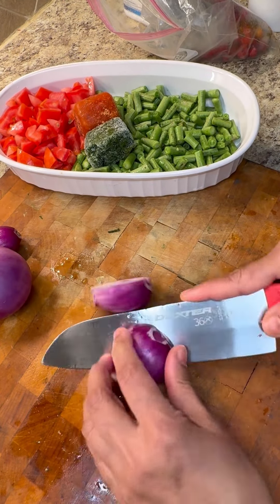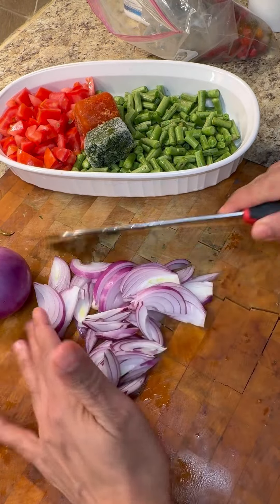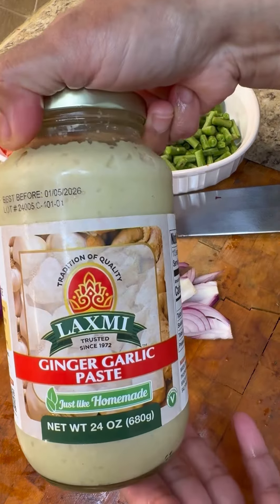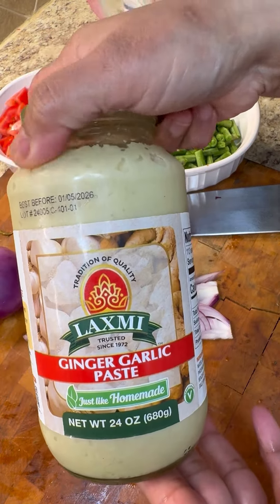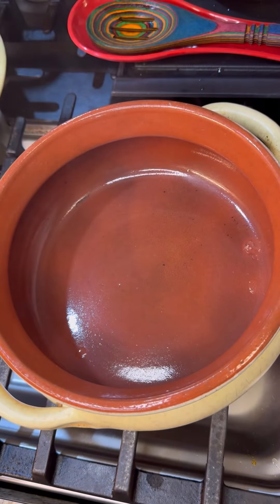Here I have my onion — you could use whatever onion you have. I'm using this red lovely onion, two onions, and this looks marvelous. Here are the peppers, and I'm going to be using some ginger garlic paste. If you have fresh ginger and fresh garlic, go ahead and use those.